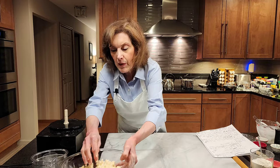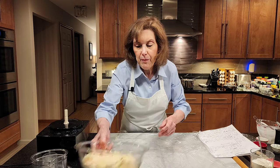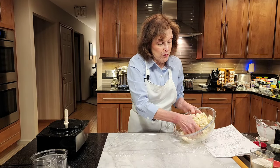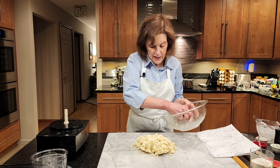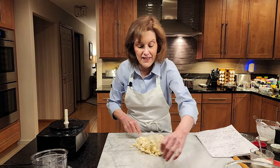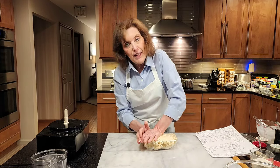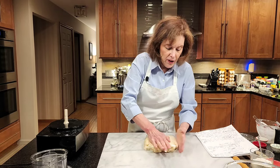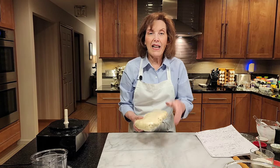Now I'm going to get some plastic wrap and wrap this dough because we've been beating it up a little bit — we're going to give it a rest. You can even make this several days in advance. You can make it ahead, date it, label it, and freeze it or leave it in your fridge for four or five days. I'm going to bring it together into a disk and give it a rest for about 30 minutes to an hour or even longer.